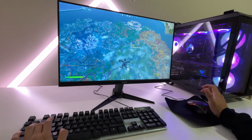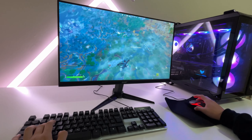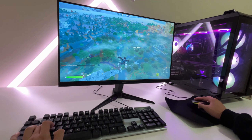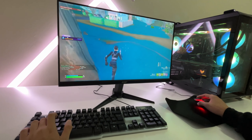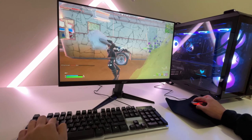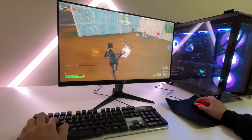I might honestly be the first person to ever buy this setup, because this setup is straight ass. There is no way someone actually bought this. The best thing in this setup is just the headphones — they're comfortable and it actually plays decent sound. Not too good, but it's bearable, you know?